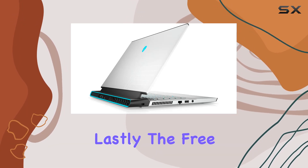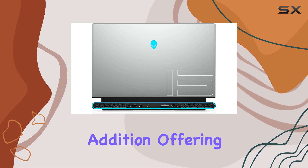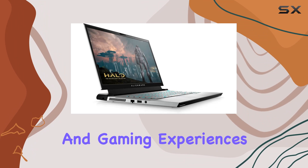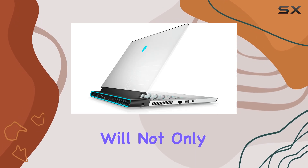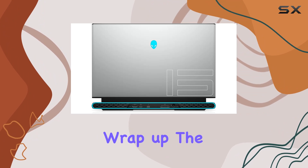Lastly, the free upgrade to Windows 11 when it becomes available is an exciting addition, offering new features and a revamped interface designed to enhance productivity and gaming experiences. Windows 11 is set to bring improvements in handling gaming resources, which means this laptop will not only serve well now but also in the future as new updates roll out.